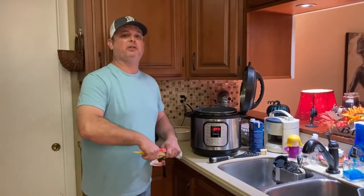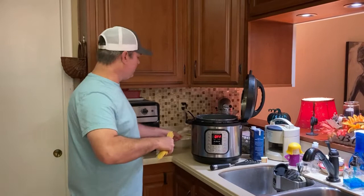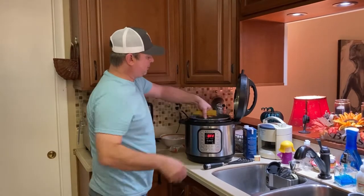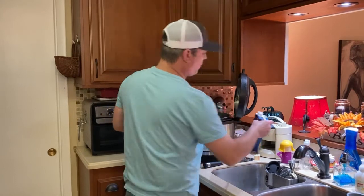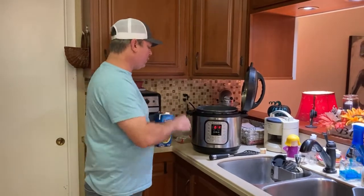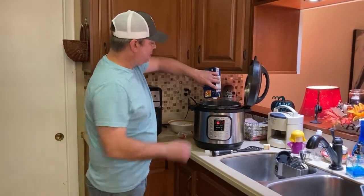I've turned the sauté function off and I've got my linguine pasta. I like linguine better than spaghetti because I think it cooks better and doesn't clump. You have to break it in half to make it fit and put it in a crisscross manner. Then I've got my four cups of chicken broth — you can use water or half broth half water, just four cups of liquid — and that goes in on top of the linguine.